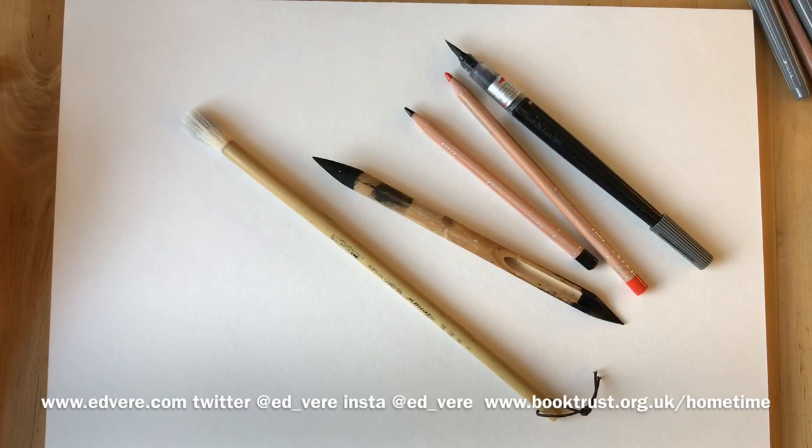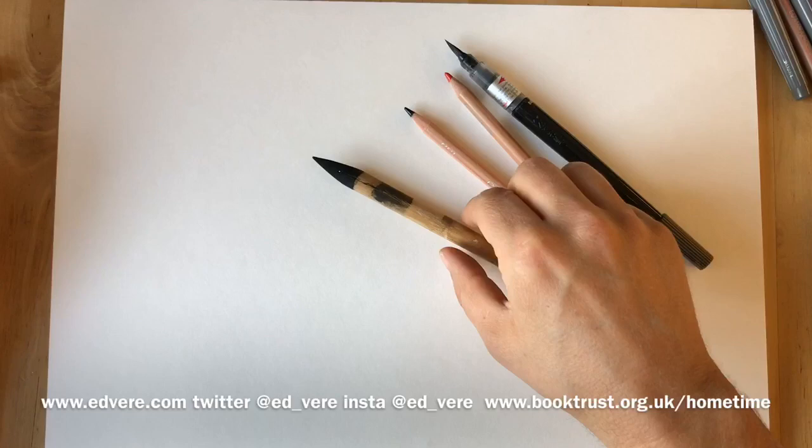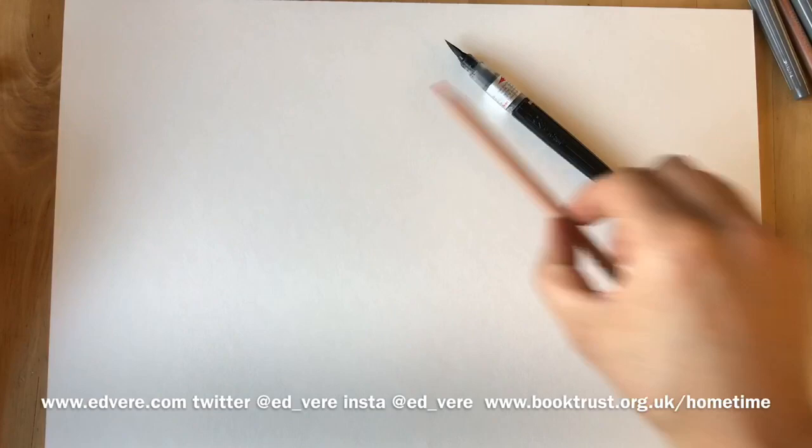You'll need a piece of paper and something to draw with, which could be a paintbrush or a dip pen, it could be a pencil, a coloured pencil. I'm going to draw today with a combination of a brush and a pen.